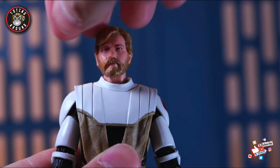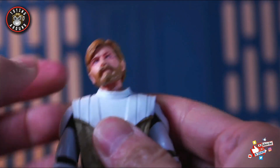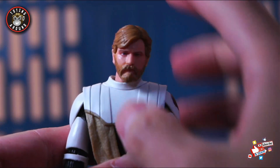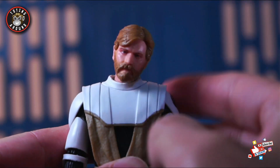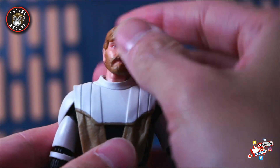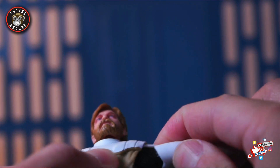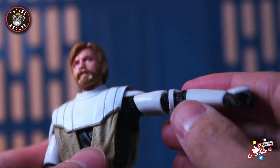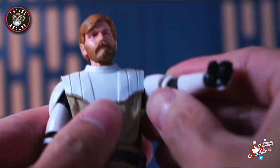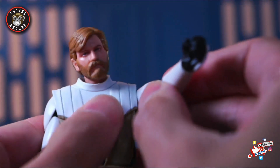Going into the articulation: the head is on a ball joint on top of the neck, and the neck itself also moves, so you're able to get a little bit more expressive Kenobi poses and pictures if you need. The upper armor is a little bit soft plastic — this is essentially the updated clone buck — and it does have a little bit of a butterfly joint, which I love and think is necessary on almost all figures.